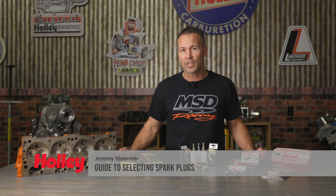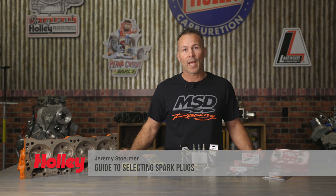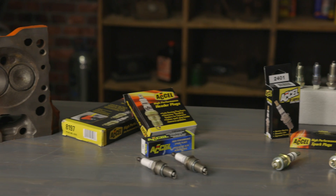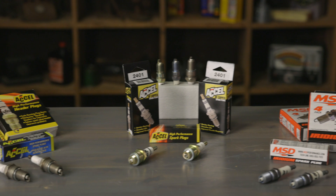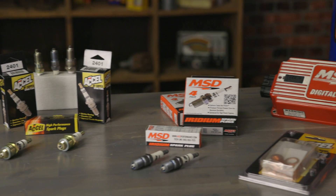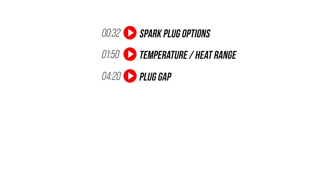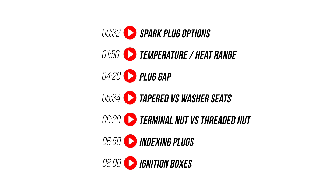Selecting the correct spark plugs for your engine has a lot to do with the build specs and the type of racing that you'll be doing. Choosing the incorrect spark plug type or running the wrong heat range can cause poor performance, shorten the life of your plugs, or possibly damage your engine. But with some basic knowledge and some good information you'll be firing on all cylinders in no time at all.